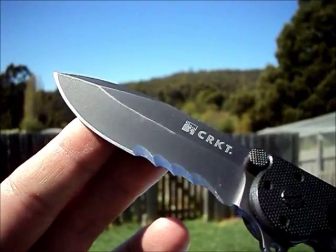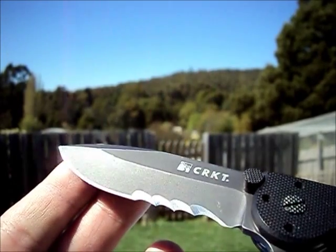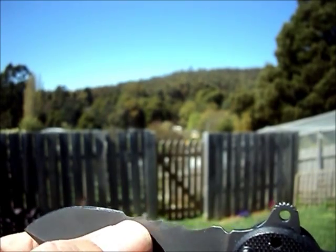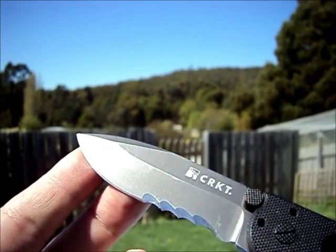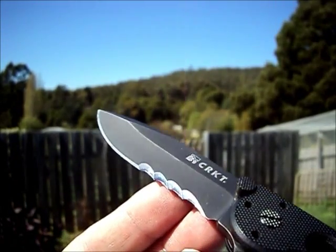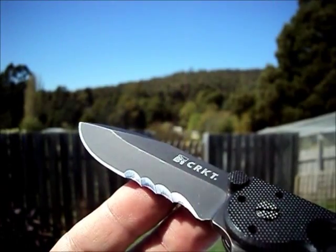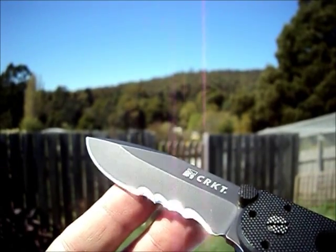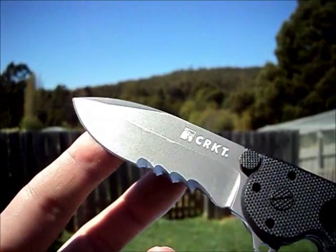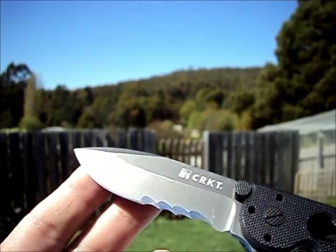We are back with the close-up. As you can see from those Veff serrations there — that just makes the blade look so sexy, in my opinion. Beautiful deep scallops. As you can see, the points are not real big, which is excellent — you don't want big jagged points that are going to catch on everything. They were designed by Tom Veff. His design philosophy is that the scalloping feeds the material into the actual sharpened edges and the point, which then cuts the material. They are just probably the best serrations I've ever seen. These Veff serrations and Kershaw's are about the only serrations I really like, but to me these ones are the best.